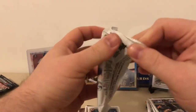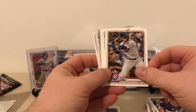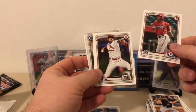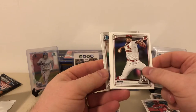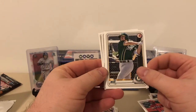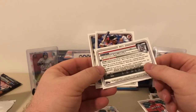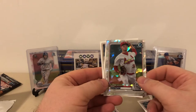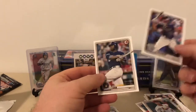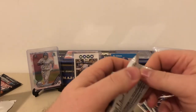Bowman pack two: Trevor Story — one of the top shortstops in the game — Javier Baez, another top shortstop. Brian Reynolds — we'll see what this guy is. Byron Laura first Bowman — how about that! Ciejas — not familiar with him, but a first Bowman, I can add that to my first Bowman collection. Austin Beck, Alec Thomas, and a cracked ice Zach Thompson from the St. Louis Cardinals — that's a pretty nice card, looks really nice on camera. Also pulled an Arenado and a Lorenzo Cain.